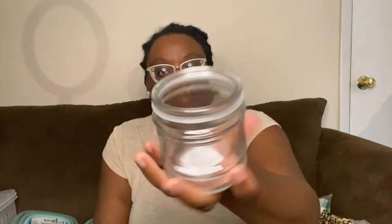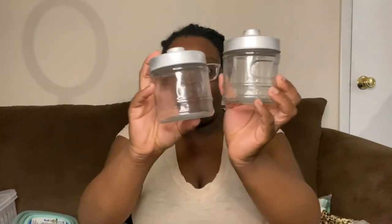My store finally got the little glass jars with the spray-painted silver top. I got three of them to use in my bathroom — one for Q-tips, one for cotton balls, and one for cotton pads or floss sticks. I love that they're glass, they're really aesthetically pleasing, and the top just pops on and off. One dollar — you can't beat it.